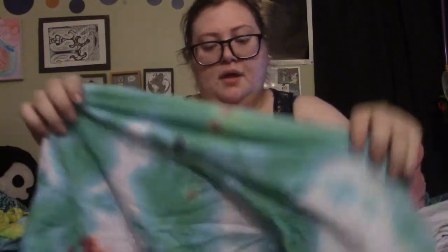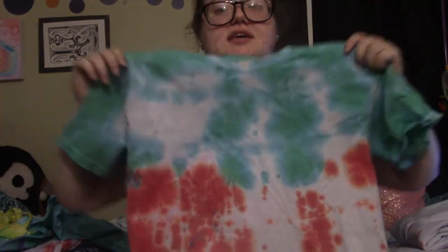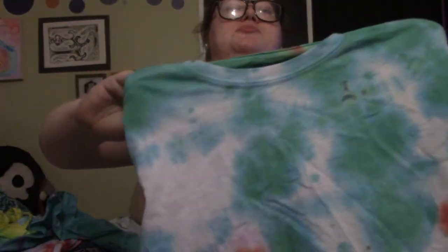This is the watermelon shirt. I'm going to take a black Sharpie and draw seeds onto the red on the front — just do some seeds and call it good. If you want a video of me doing that, just let me know.